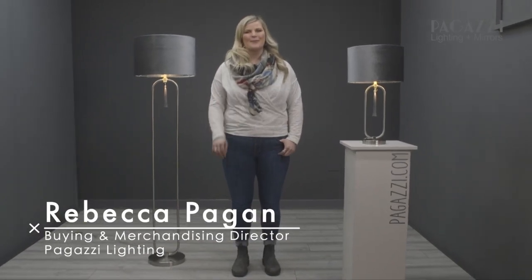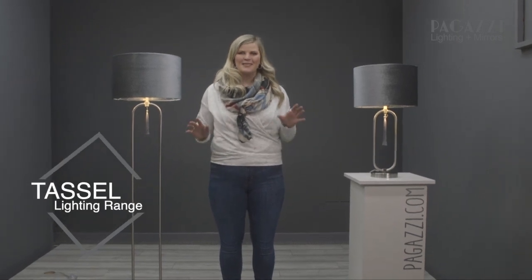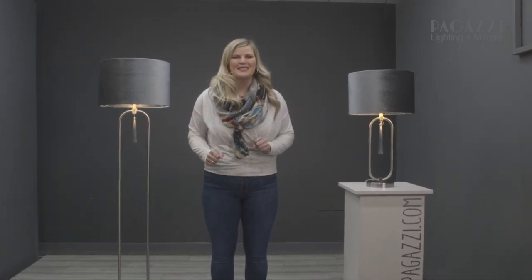Hi everybody, my name is Rebecca and I'm the buying director here at Pagazzi Lighting. Today I want to talk to you about this fabulous brand new range for this season called the Tassel.